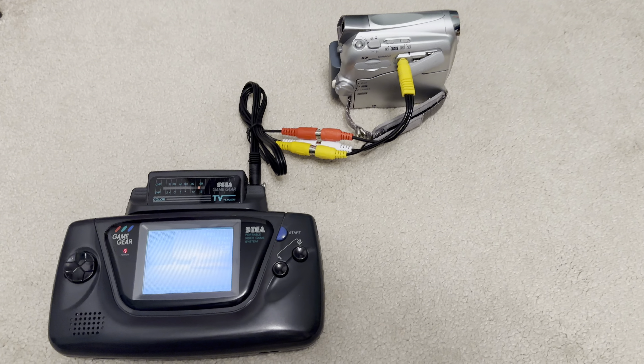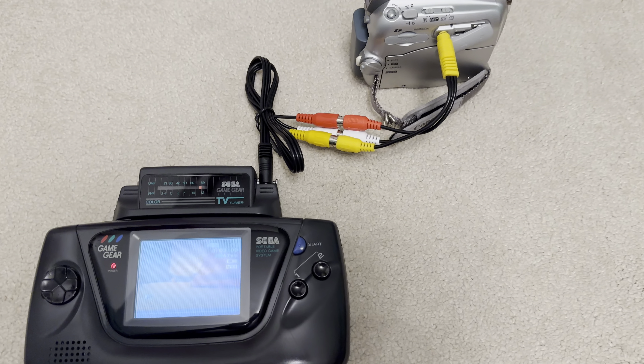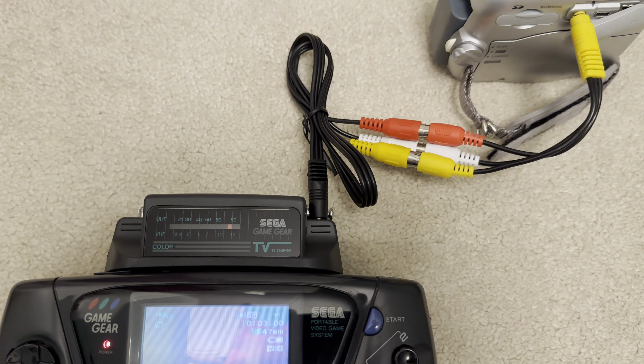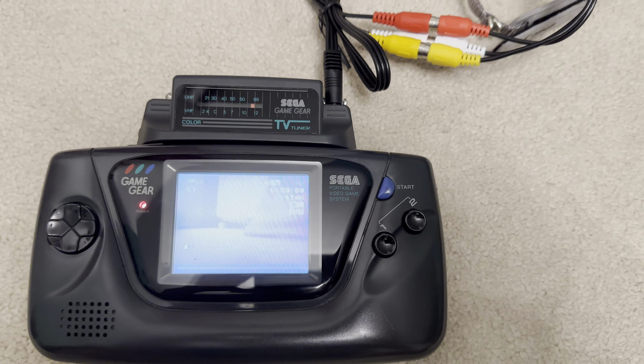Really cool. So many decades later, I finally managed to get hold of this TV tuner for just 8 quid, which is a really great deal. Thanks for watching, we'll see you next time.